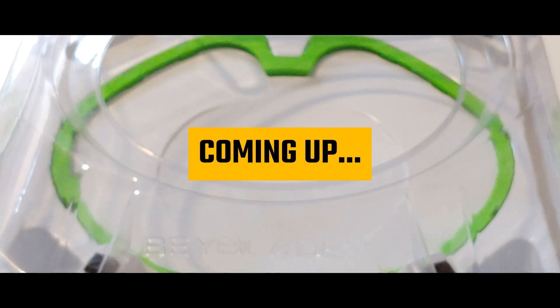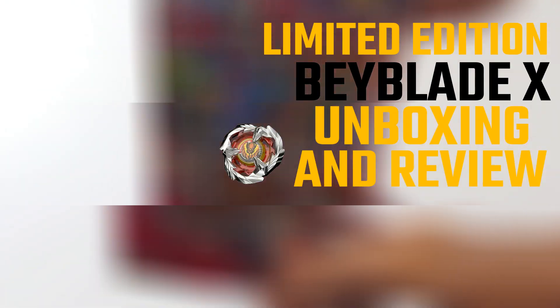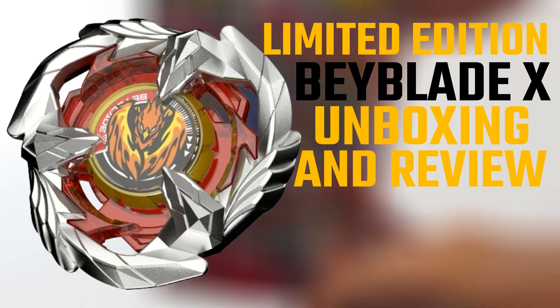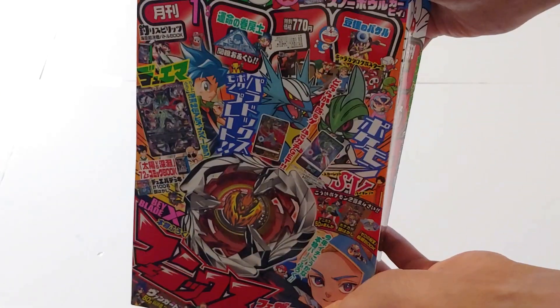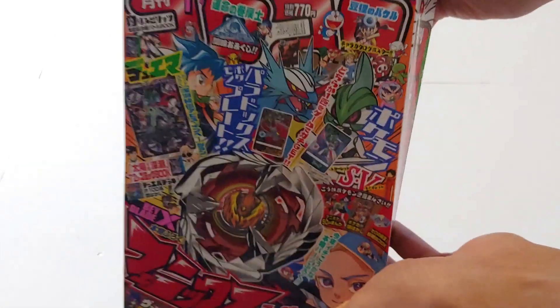Let's actually test launch Phoenix Feather. Let's do this. 3, 2, 1, go shoot! What's up guys? Welcome back to Balanced Beyblade. I'm Balanced Vader and in today's video, we're going to be unboxing the brand new limited edition Beyblade, Phoenix Feather.